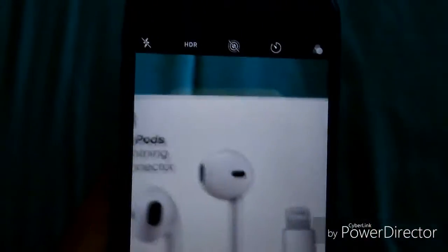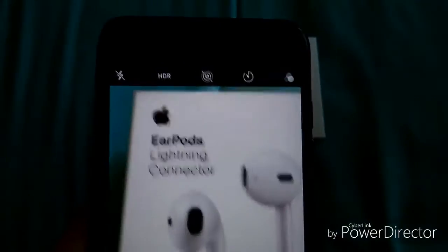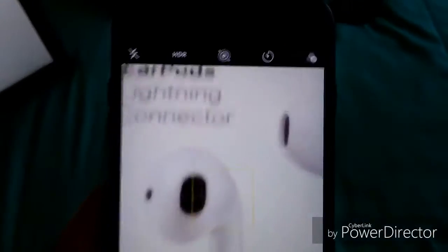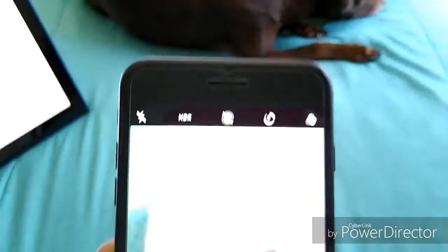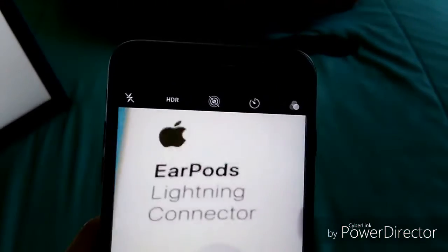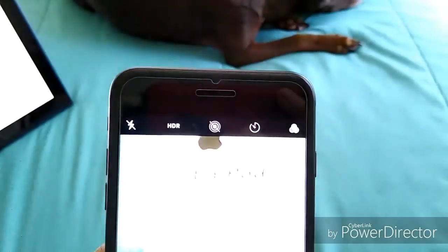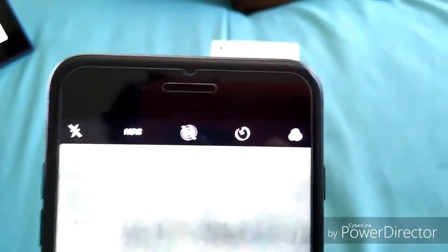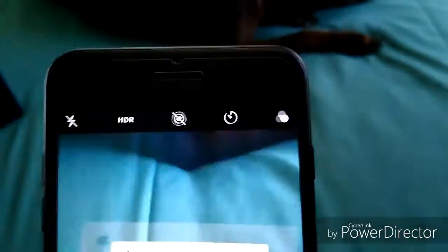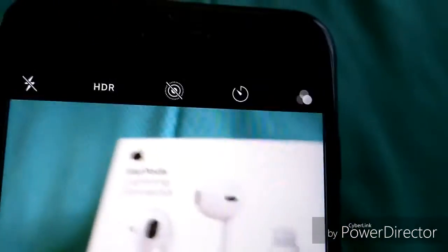Down below is where your camera zoom comes into play. We're on 1x right now — if you push that it jumps to 2x, and that's the telephoto lens coming in. If you hold down on it, you can go up to 10x. Even at 10x you can still read fine print, though it's a little shaky since I'm holding it with my non-dominant hand.